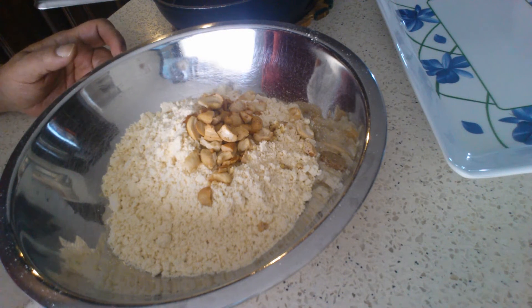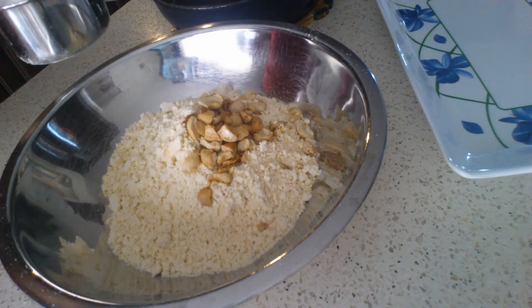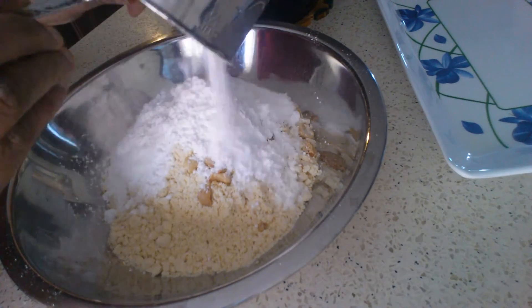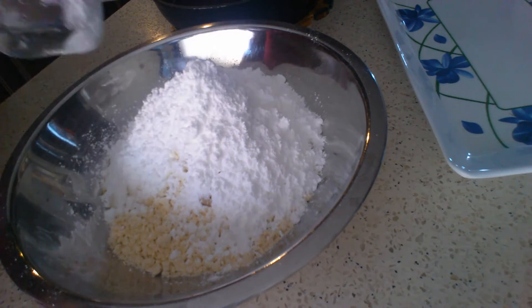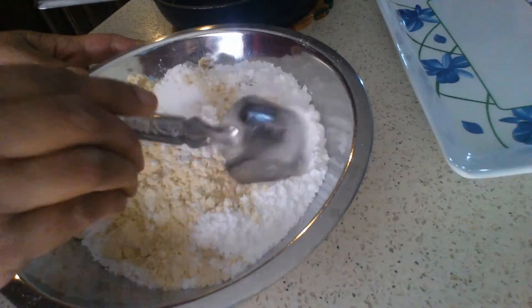Now I'm going to add one cup of powdered sugar. I've also added some roasted cashew nuts, and then I'm going to mix this well. Then I'll be adding the hot ghee and making the laddus.